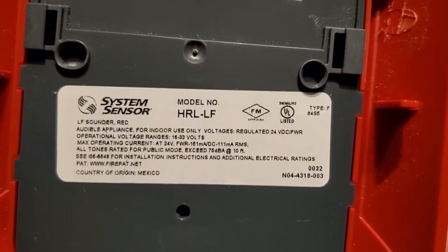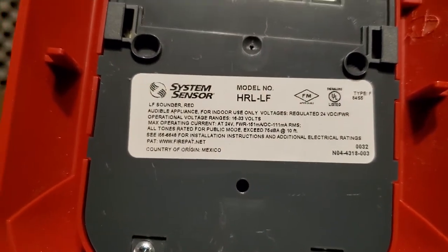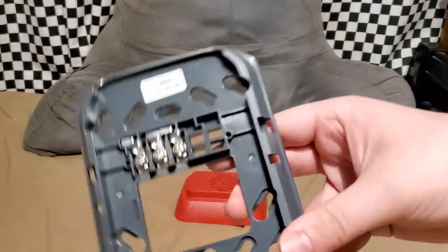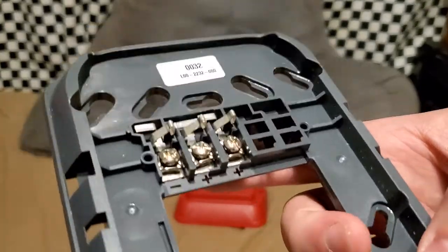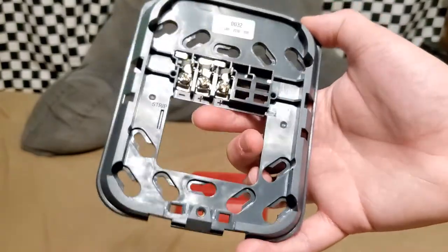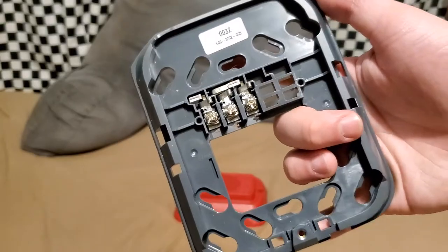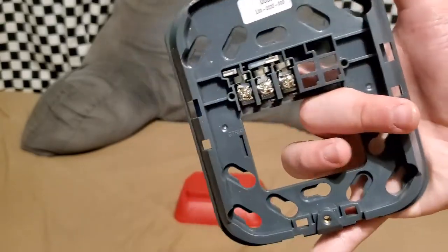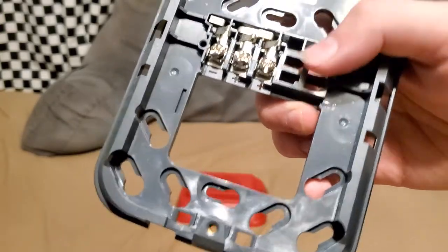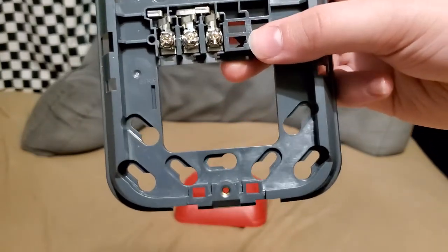This is a System Sensor model HRL-LF — it's a low frequency sounder in red color. Here's the mounting plate for it. You have three terminals: two positive, one negative. It's a basic universal mounting plate. It can mount to single gang back boxes, double gang, four inch, and those smaller octagon-shaped boxes.